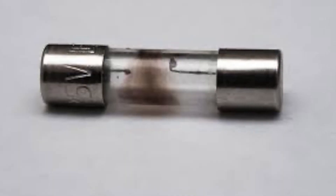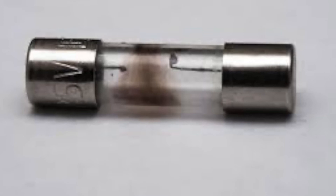Fuses are an overcurrent device that work similarly to breakers in that they open a circuit or interrupt it when there's too much current flowing through. However they're quite differently constructed than breakers. The main difference is that a fuse is really conductive material that burns away or burns up when too much current is flowing through it.